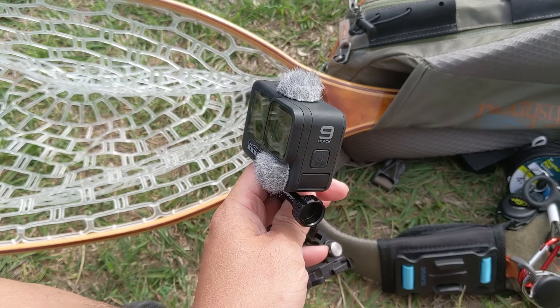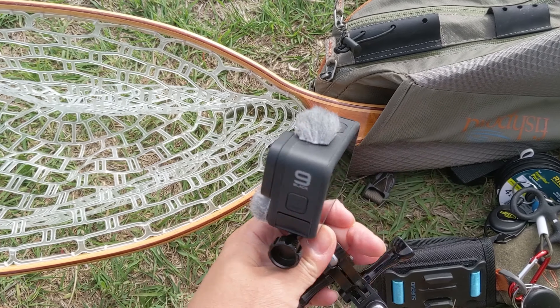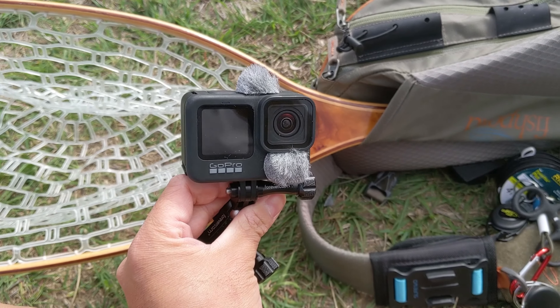I'll just keep talking at this volume level and turn around. The wind's going pretty good right now — I think it's about 14 miles per hour. I'm going to do a full loop here talking at this same volume, and this is all without any windscreen on the mic at all. Then I'll mount them on and we'll see if it sounds any different.